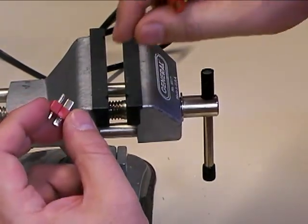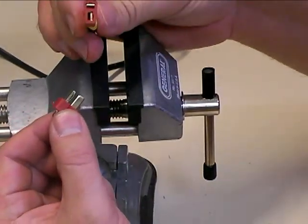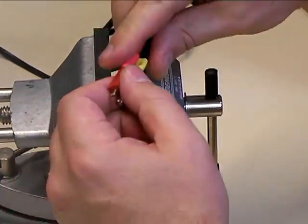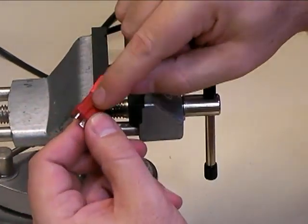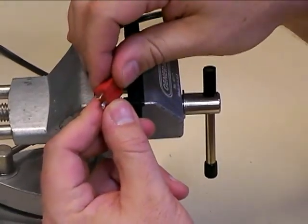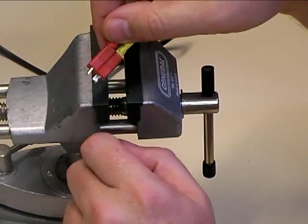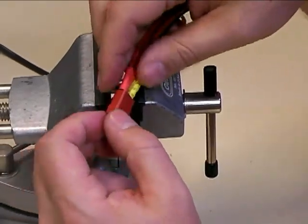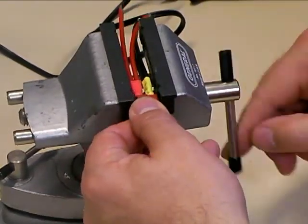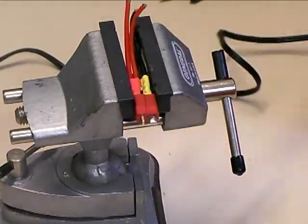Whenever you're soldering a Dean's connector, always plug it into a mating connector before you actually start soldering. When you do this, it does two things: first, the extra mass of the pins and the wire on the other connector acts as a heat sink to help keep the plastic from getting too hot. And it also maintains the alignment of the pins and locks them in place so they don't move around while you're trying to solder them. I'm going to go ahead and put this in my vise and we're going to solder the connectors.